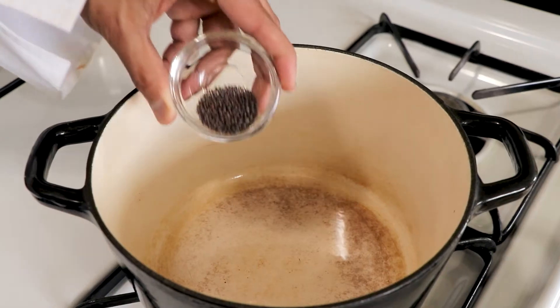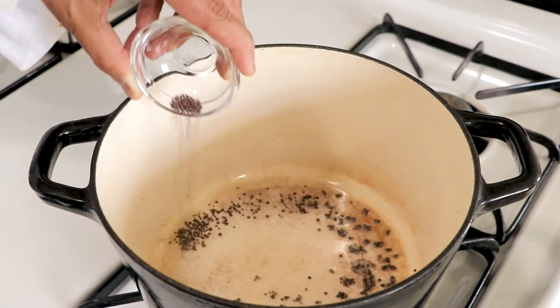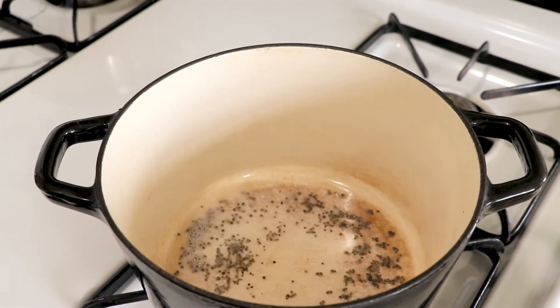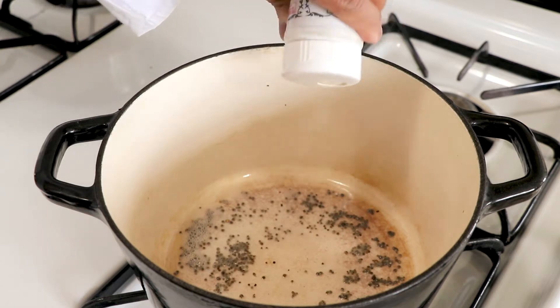In a Dutch oven, add some coconut oil, and when the oil is hot add black mustard seeds — they will start crackling. Once the crackling has stopped, add asafoetida.